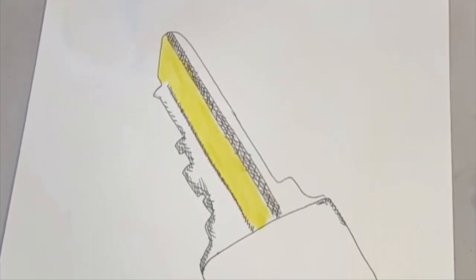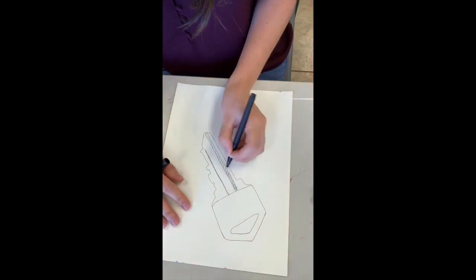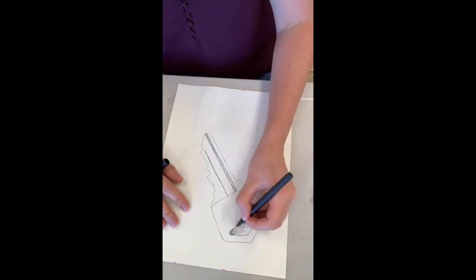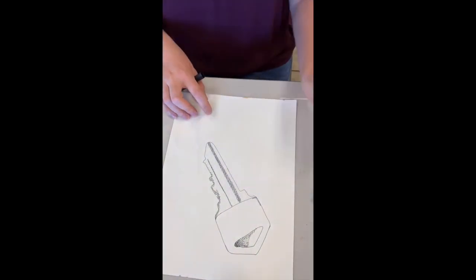I decided to do a watercolor wash on top of both of my abstract versions and also my stylized version, and you'll see them here.